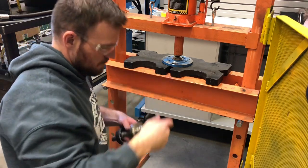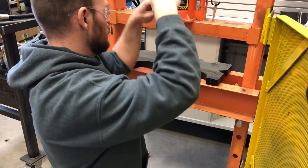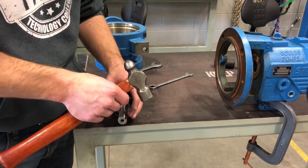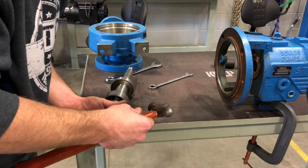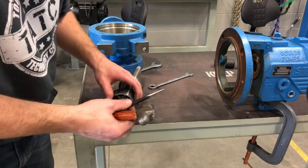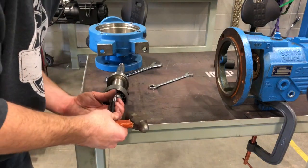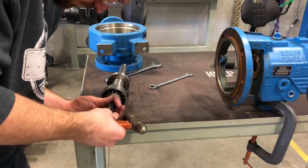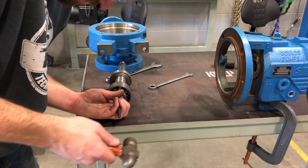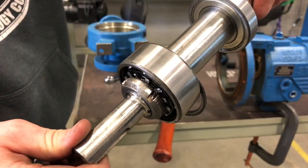Now that I've got the actual end cap off, we're going to go ahead and show you the removal of the nut for the first bearing. I'm going to show you how to take the lock nut mechanism off — all I do is just tap it back with a punch and then straighten it out. The nut came off pretty easy with a set of channel locks — all we did was just spin it a little bit and it came off really easy.